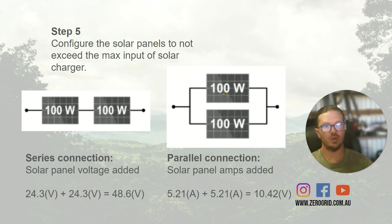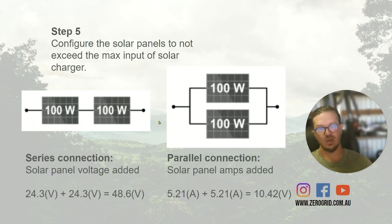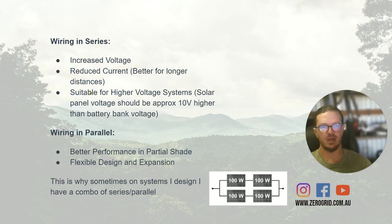A series connection adds voltage — we get a higher voltage string going in — and sometimes it's beneficial to go with those higher voltage strings. Especially if we've got a low-voltage solar panel and a high-voltage battery bank like 48 volts, but the solar panels are only 19 volts. We can put them in series to get that 10 volts above the battery. Parallel is where we join all the positives together and all the negatives together — and that's where we add amps. There's a pros and cons list to work out the better way to wire them. Wiring in series gives increased voltage, but we need to make sure we're not exceeding the solar charger's voltage limit — 150V for the Victron and 100V for the Renogy. With increased voltage we also get reduced current.